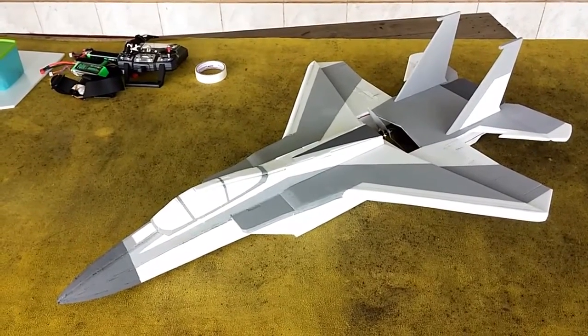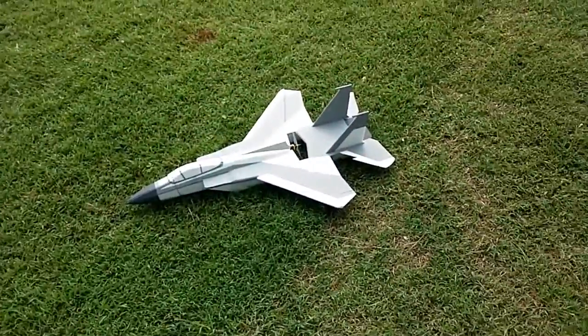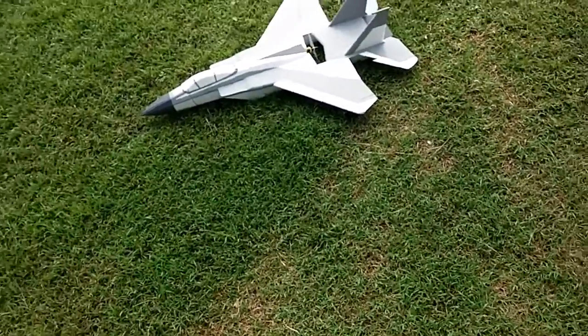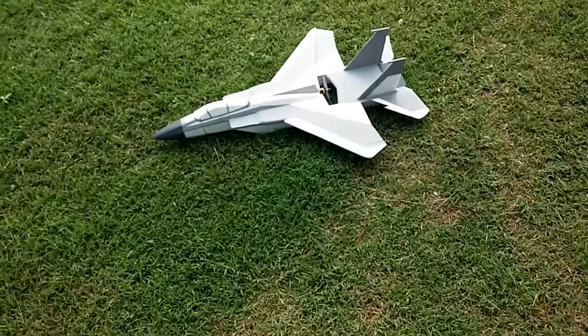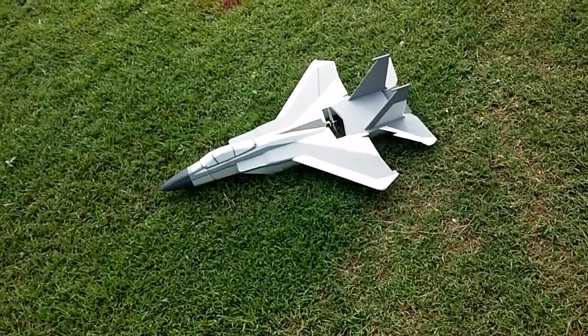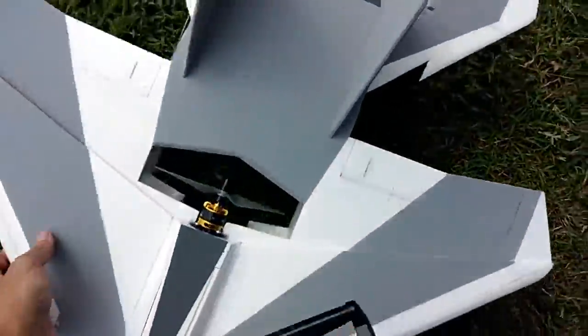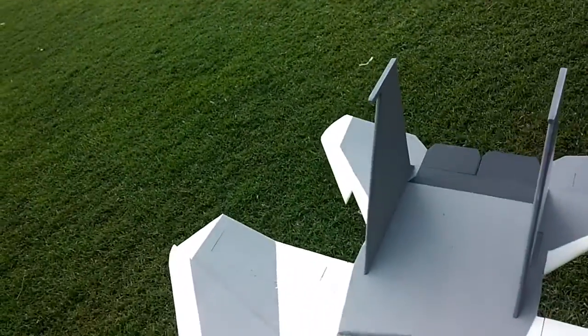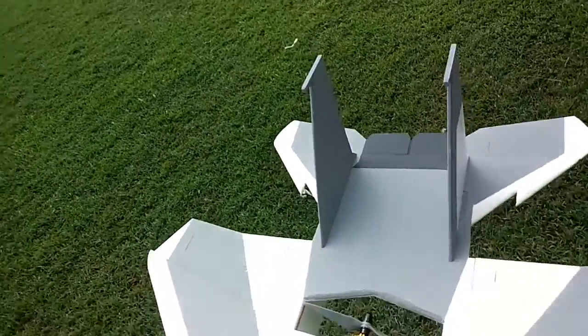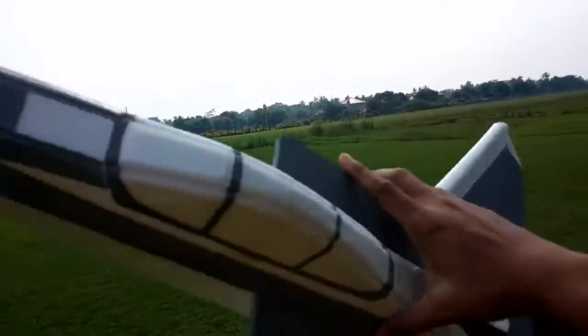Gotta prepare this to have its maiden flight. F-15C Striped Eagle, maiden flight. Control surface check. CG check — okay, it's here and here, seems to be okay. Thrust check.